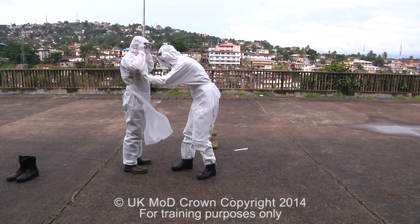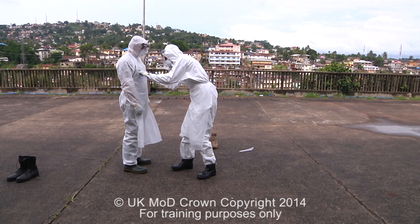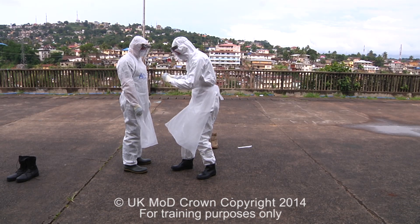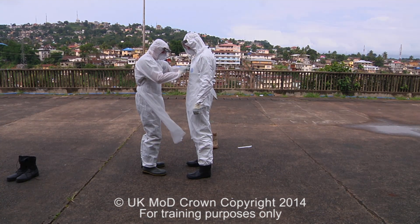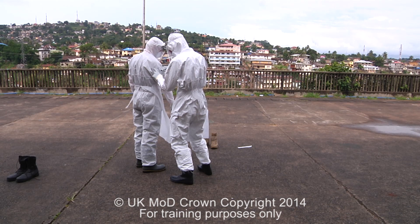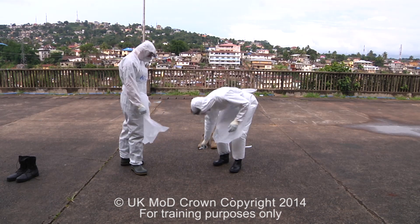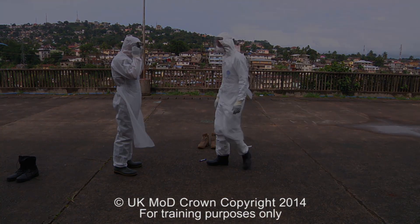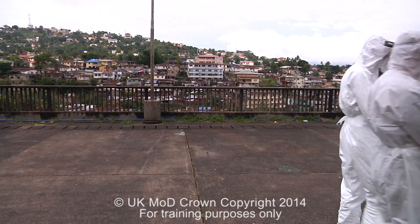The final stage is then writing our names onto the front of our aprons. Our name is written across the nipple line — this is also a useful marker so that we do not raise our hands above this point. On the side of each arm, we write D for doctor, N for nurse, or C for cleaner. One final check from our buddy and we are ready to go into the red zone.